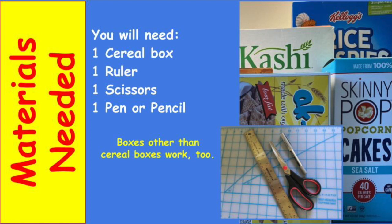All you're going to need is a cereal box or other form of box, a ruler, scissors, and a pen or pencil.